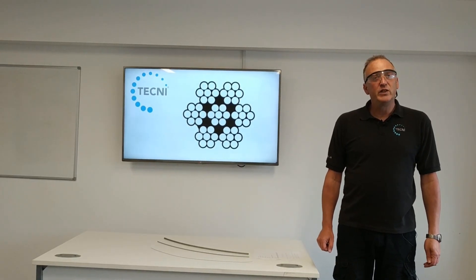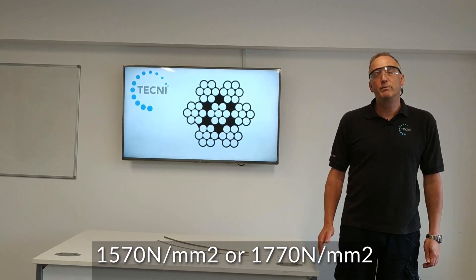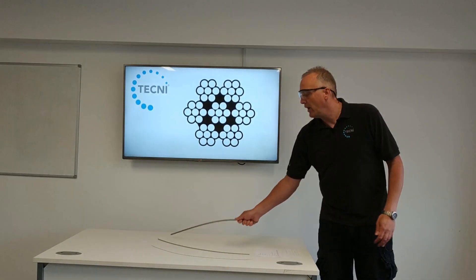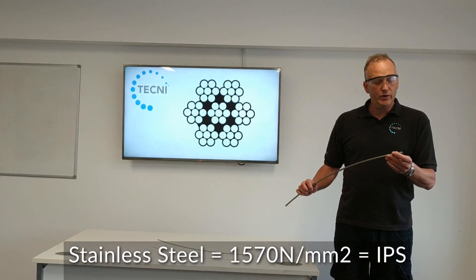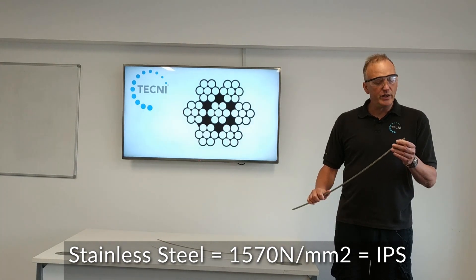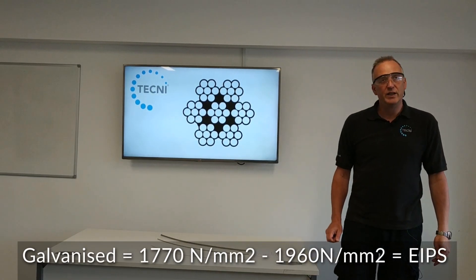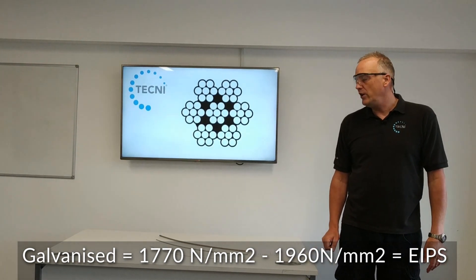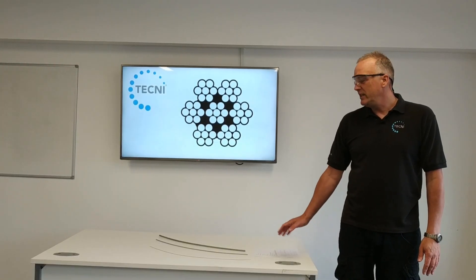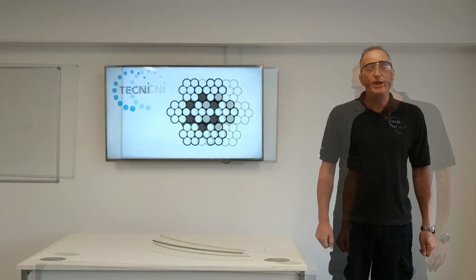On the test certificates you'll sometimes see terminology like 1570 N/mm² or 1770 N/mm², and that's basically the tensile of the wire. Stainless cables like this 8mm are generally 1570 N/mm², which equates to IPS — Improved Plough Steel — in the US standard. The galvanised versions are generally 1770 to 1960 N/mm² tensile, which equates to EIPS — Extra Improved Plough Steel — in the American standard. This cable doesn't generally come in higher tensiles than that, although it could be manufactured to EEIPS.